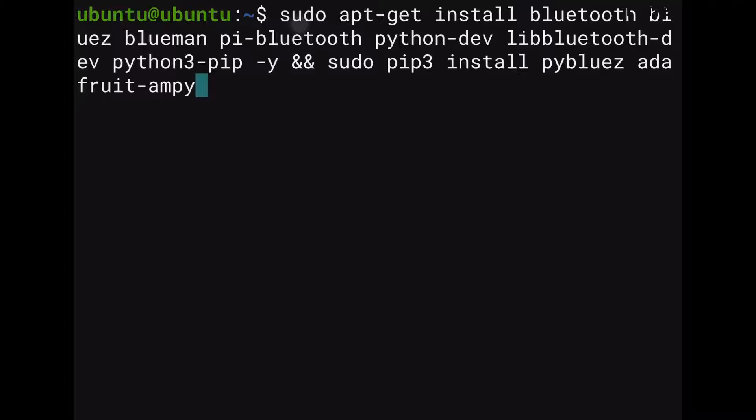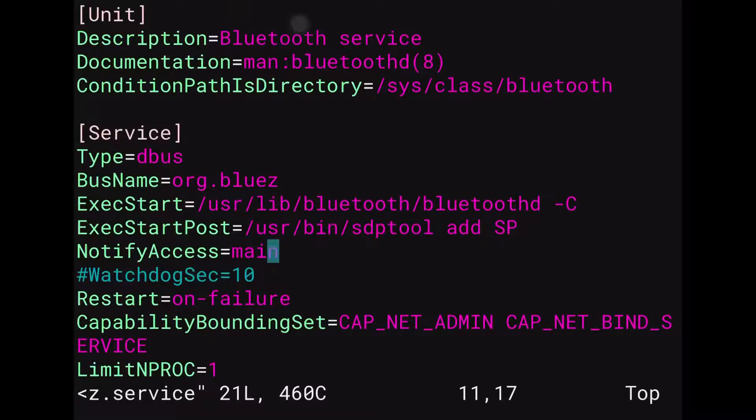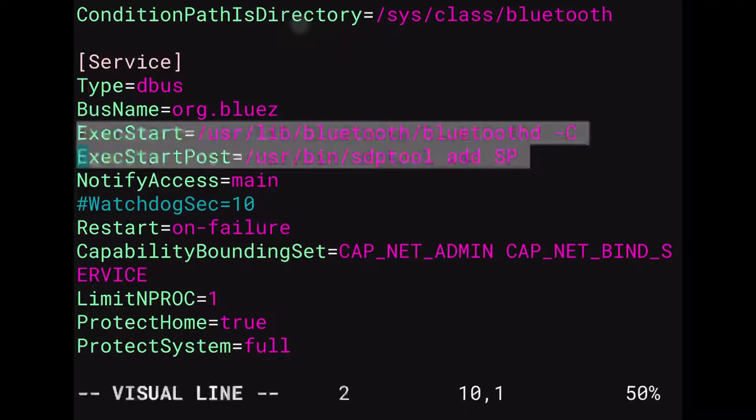After you're done with that, before you do a sudo reboot, we're going to do the following. You're going to go into this file here, click enter, and we're going to add a dash C at the end of this line here, and then we're going to add the following line as well. These two lines are absolutely crucial — if we don't have those two lines set up, then this is not going to work.